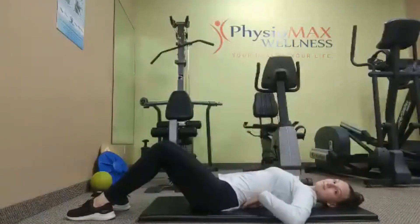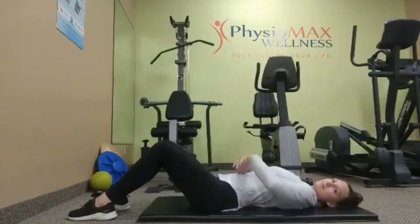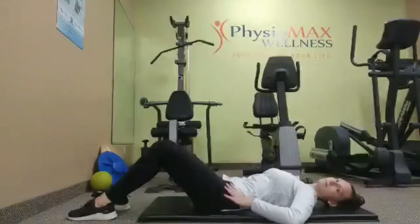You'll notice a natural curve in your spine between your back and the mat. We're going to push our belly button down so our back is flat against the ground.